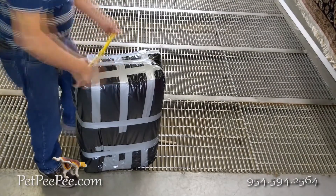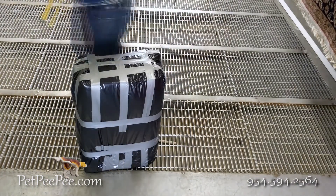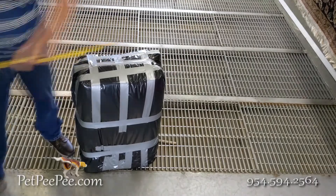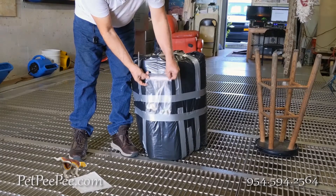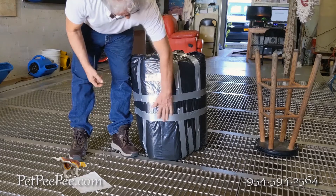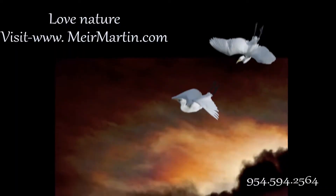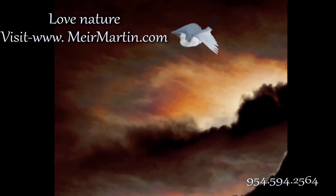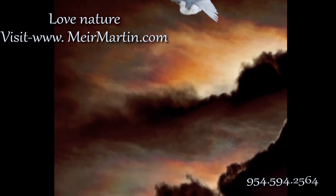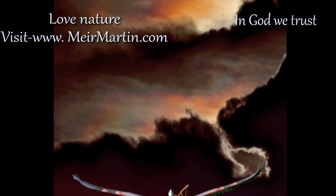Thank you very much for watching Pet Peepee — the only one with a written guarantee for urine odor removal. Text me the size of the package and I would love to email you the UPS label. Stay tuned to see some of my wildlife photography and artwork, and you're welcome to visit mayormartin.com. Thank you.